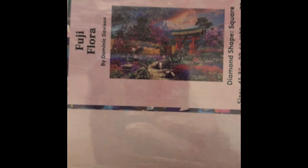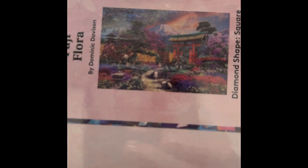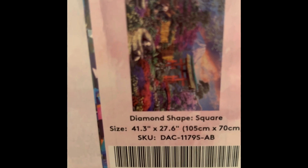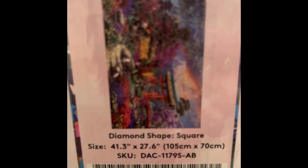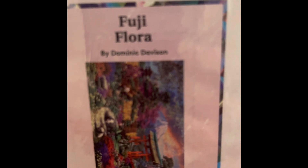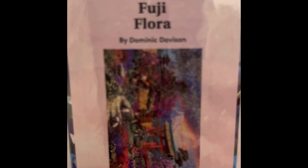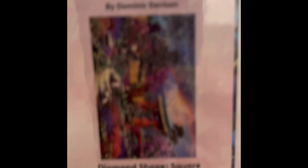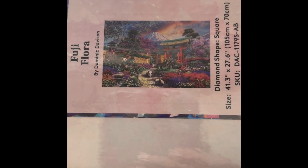This is Fuji Flora by Dominic Davison — heavy one! You can see three pandas in there with a Chinese background. Oh, this one's going to be so pretty. It's a square, 66 colors with three ABs, diamond count of 115,232, 41 by 28 inch. It retails for $84.99 but is on sale right now for $76.49. I would go grab it — it is going to be magnificent.